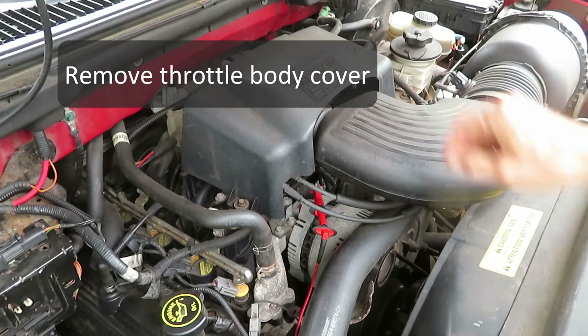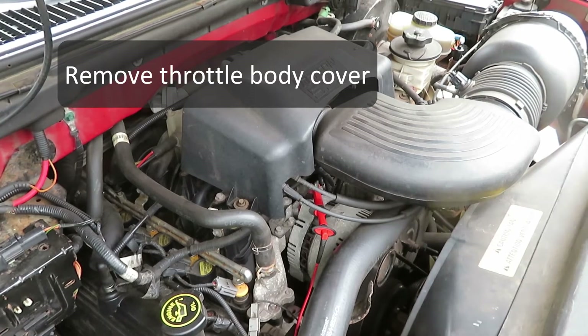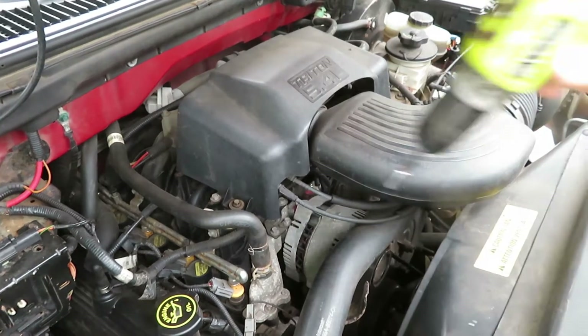Now we have to check for excitation voltage on the alternator, and this intake assembly is in the way, so we're going to just quickly take that off.